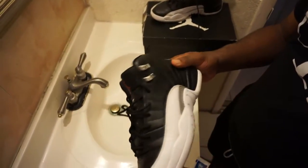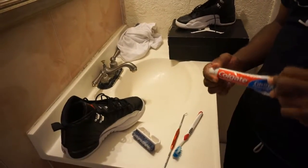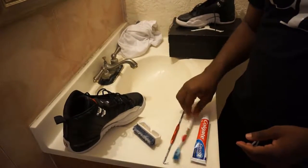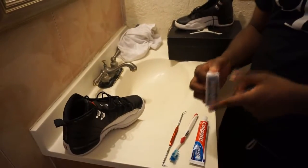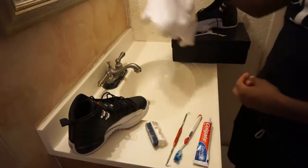What you're gonna need now is just toothpaste — white toothpaste — a brush, a toothbrush would do, an old toothbrush, so you can just get any type of bristle brush. And some kind of cloth to dry the shoe. I always use a dirty white shirt for that.